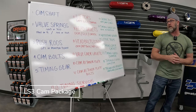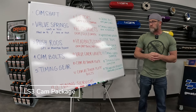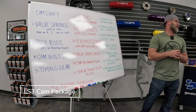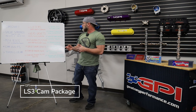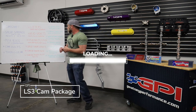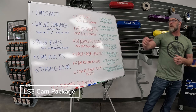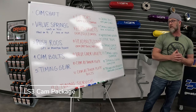Number seven, head gaskets. We offer three brands with multiple thickness selections — anything from stock 51-thousandths down to 40 or 39 thousandths for the SCEs. Options include OEM gaskets, OEM LS3, OEM LS9 gaskets — the LS9 being a seven-layer where the LS3 is a five-layer, I believe. We also carry SCEs and Cometic gaskets, which we use a lot of.